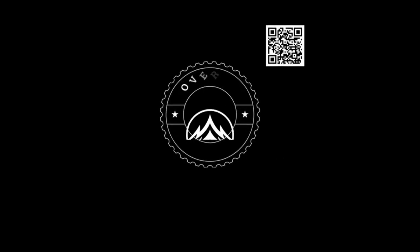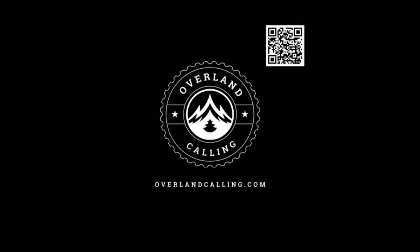I hope you enjoyed this video. Like, subscribe, share it with your friends — I think it'll help them out. Until next time, enjoy the ride.